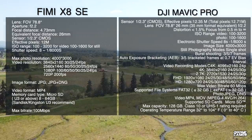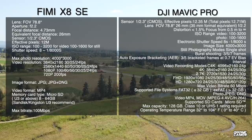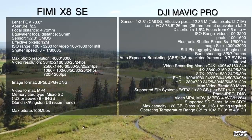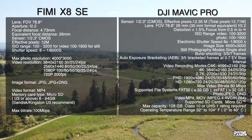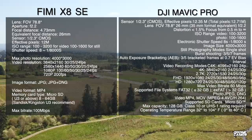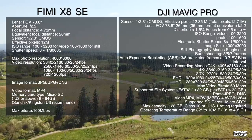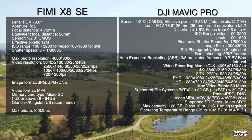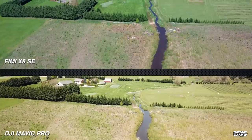The Mavic Pro only has a slight leg up with C4K at 4096 by 2160 at 24fps. But the Femi X8 SE actually beats the Mavic Pro with a max bit rate of 100 Mbps versus 60 Mbps on the Mavic Pro. So the big question is: is it really worth the extra $477 to get the additional features the Mavic Pro offers?